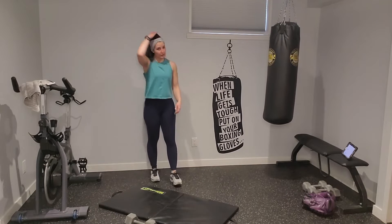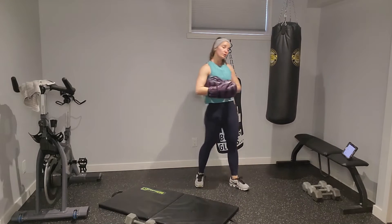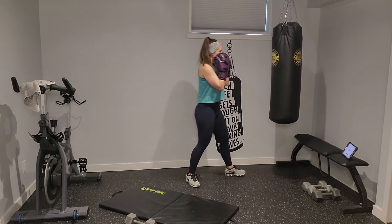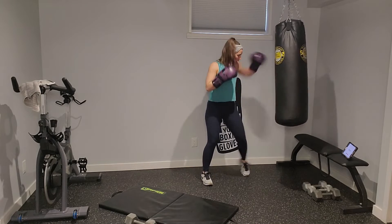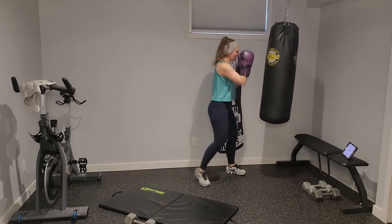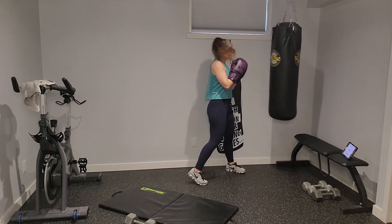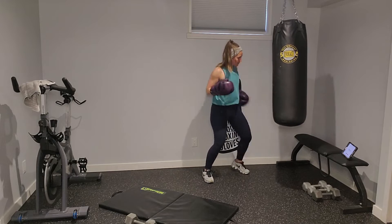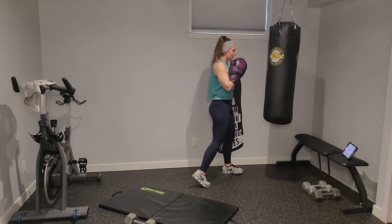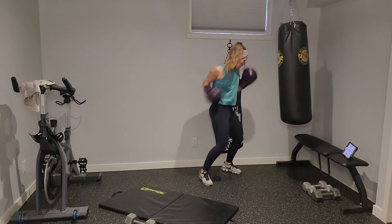Grab water if you need it. Five-second countdown — left lead first, two front hooks, one cross. Here we go: hook, hook, cross. My hooks might need some readjustment with the bag — we don't have to match exactly. This is 45 seconds at your tempo. If you're shadow boxing, you've got a bit more control on how many rounds you do. Aiming for the side of the bag — big power cross. Hook, hook, cross.